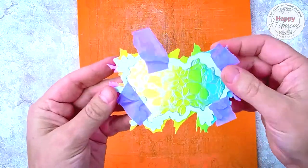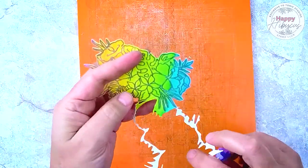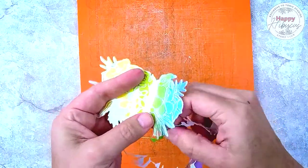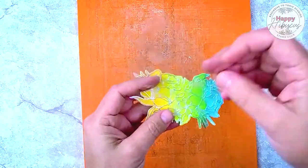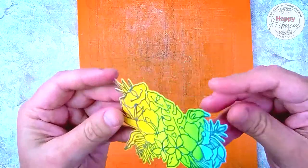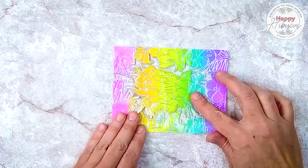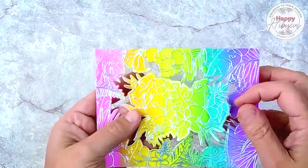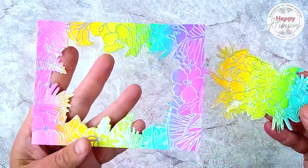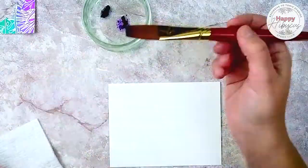Now I'm going to tape that down to my cutting plate and run it through my die cut machine. When we pull off that tape you can see that it's cut exactly in alignment with that acrylic sheet, which is exactly where I wanted it to cut on my stamped image. So I've got a perfectly cut floral bouquet from the center of that original background stamp. Off camera I've already gone ahead and cut out the larger frame — I've cut that down to four and a quarter by five and a half so that it will fit perfectly on an A2 sized card and now we're ready to go.